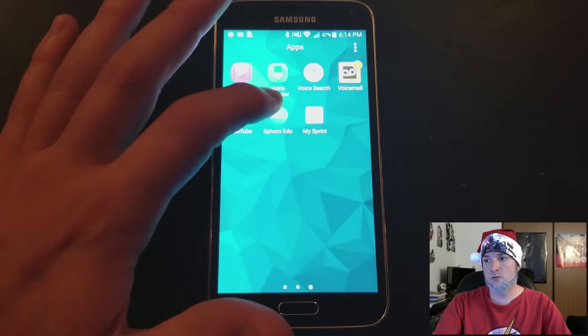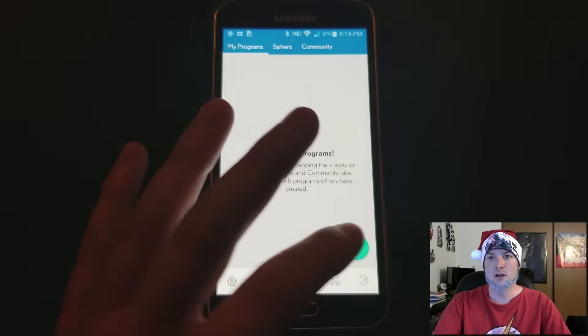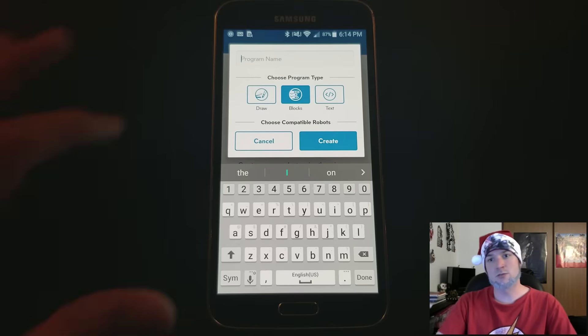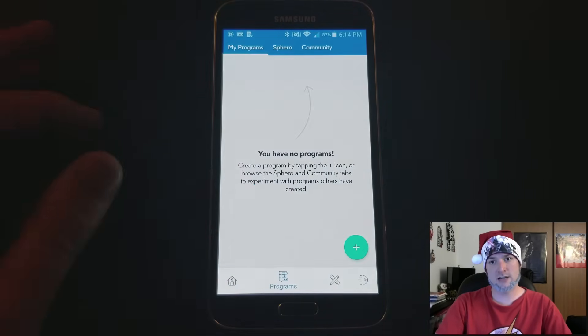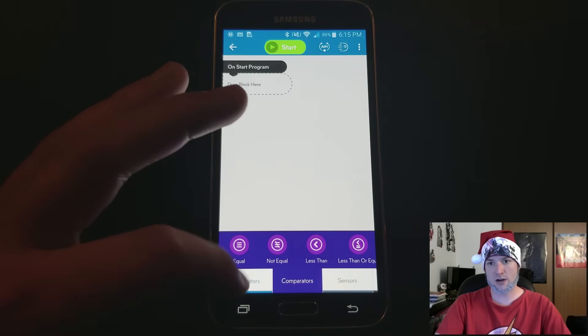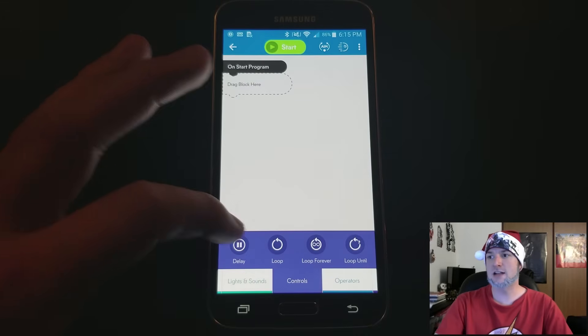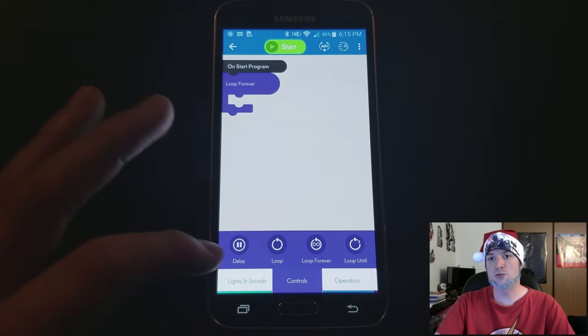Now I'm going to show you how to make it flash green and red on the Sphero body. We're going to be downloading an app called Sphero EDU. You do not need an account to do this — you can go in as a guest, then just select BB-8 and create an application or program. Go to controls, select loop forever, and click and drag that up into the program.